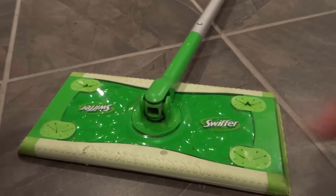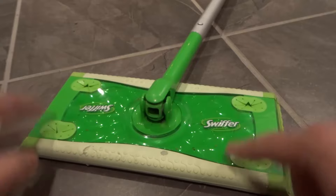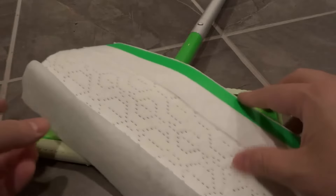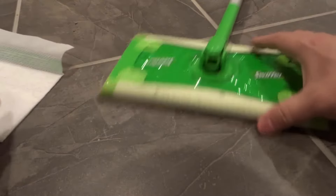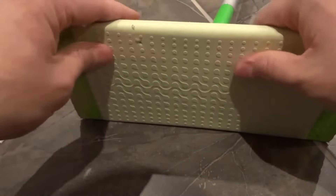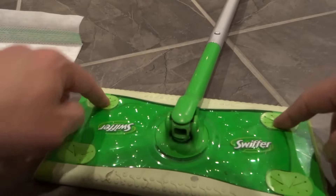Hey everybody, I'm here today to show you how to attach a Swiffer wet pad. I'll be going over the specific assembly instructions in this easy tutorial. As you can see, this is a Swiffer wet pad and this is the actual Swiffer we're going to be attaching it to. The wet pad wraps around the base of the Swiffer, and there are these four little indents that you push it into.